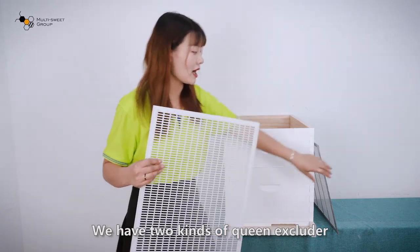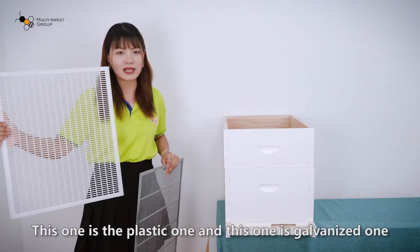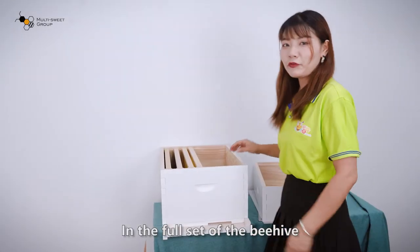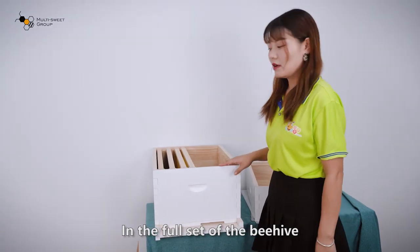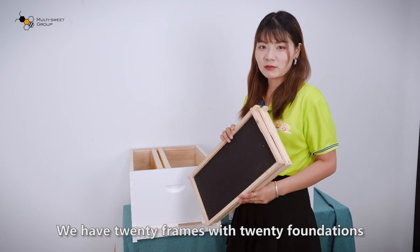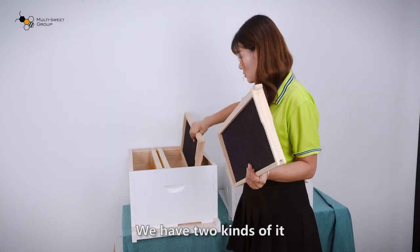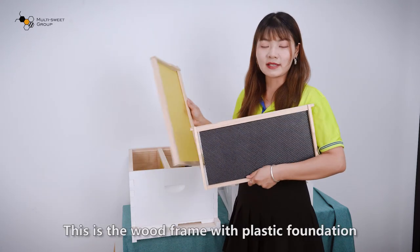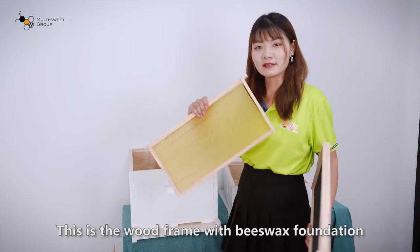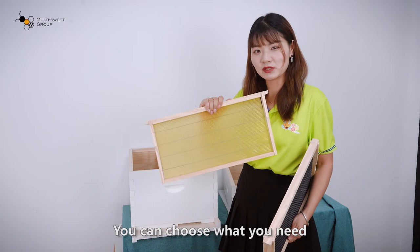We have two kinds of queen excluder — this one is a plastic one, and this one is a galvanized one. In the full beehive, we have 20 frames with 20 foundations. We have two kinds: this is the wood frame with a plastic foundation, and this is the wood frame with a beeswax foundation. You can choose what you need.